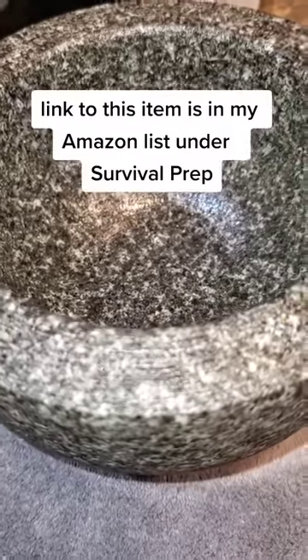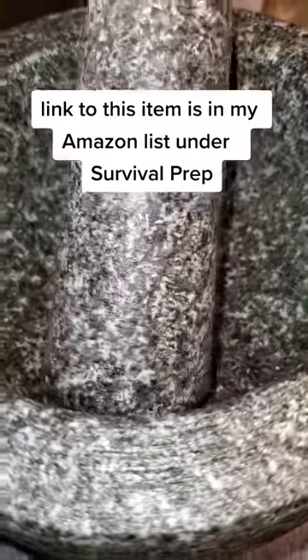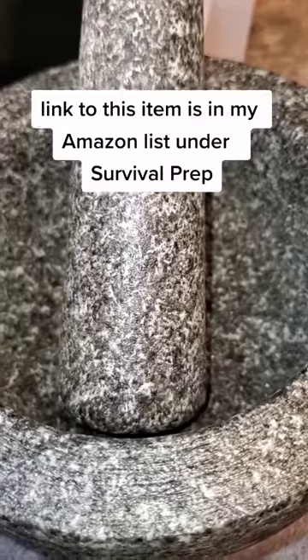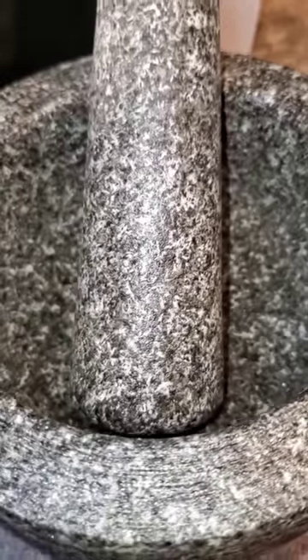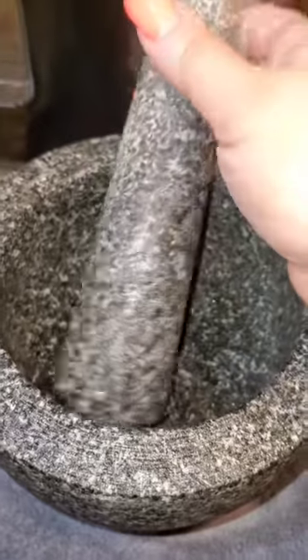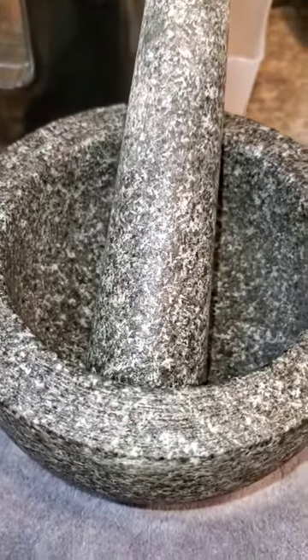So I'm doing this for the first time with y'all. First thing you want to do — no soap — but you want to make sure that you rinse out your mortar and pestle very thoroughly with some running water. If you have a bristle brush, again no soap, make sure you get all that debris off. After that, the very next important step is to let it air dry completely before we move forward.